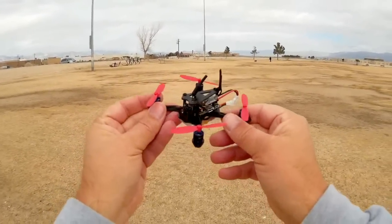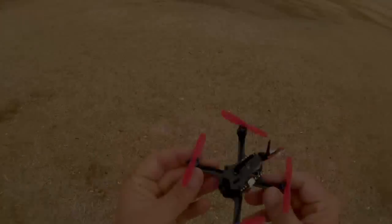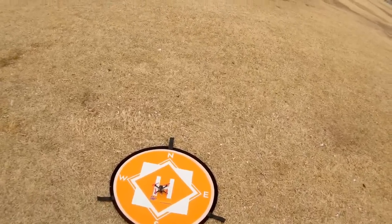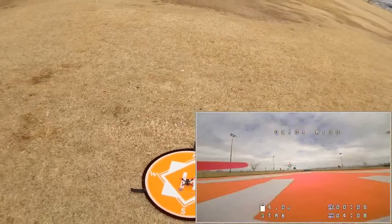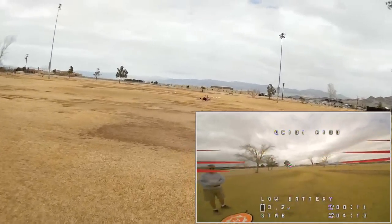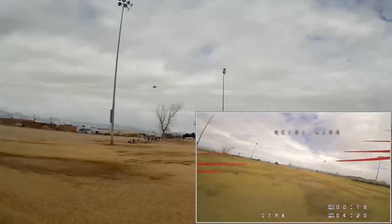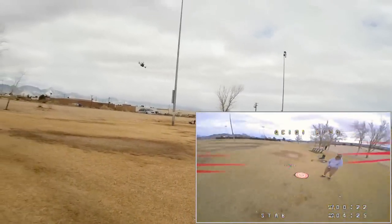So let's go for a flight of the Aurora A100 and see how it performs. We're going to start with a line-of-sight flight to show it flying up close. When you arm this thing, arm it until you hear a secondary beep — don't try to take off before you hear that secondary beep. We are ready to fly. First thing I want to try is punch — and for a little 1S quadcopter, it has punch.